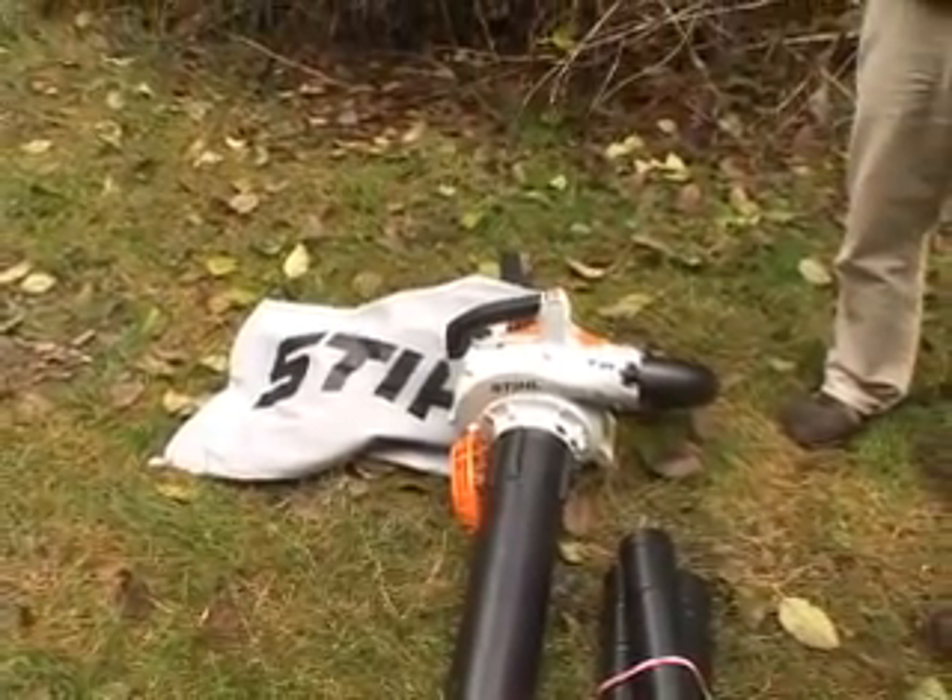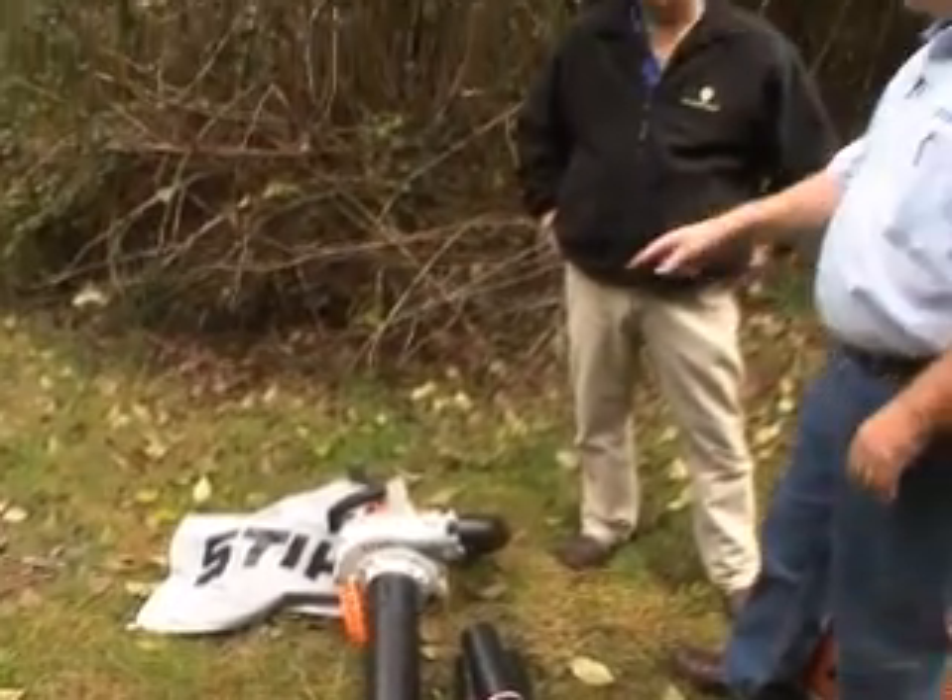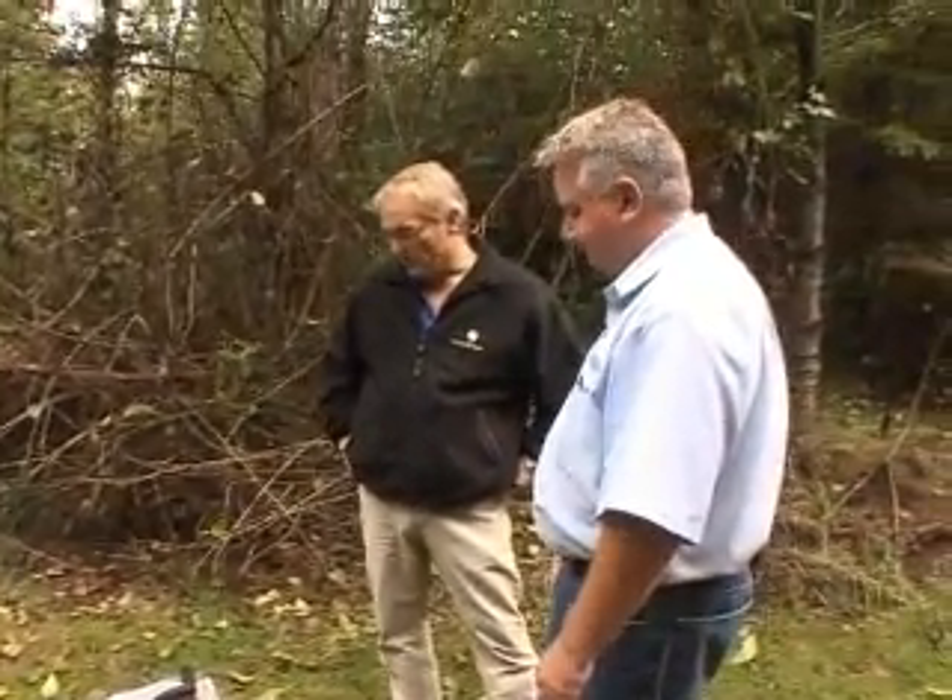It's actually shredded and reduced 14 to 1. So you can get 14 bushels of leaves into this one bushel bag. And if it's already shredded, that's even easier to mulch if you want — it goes right into your mulch. Beautiful.